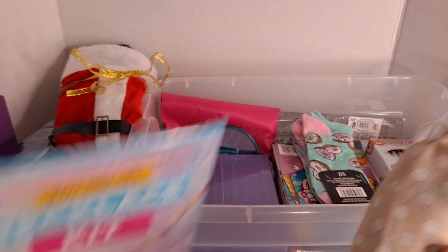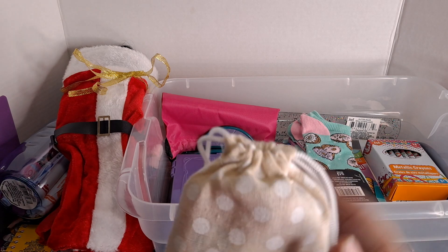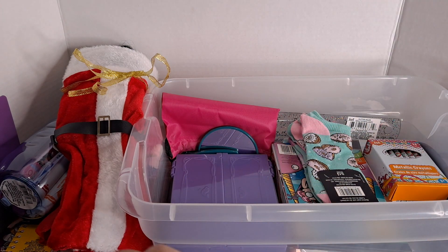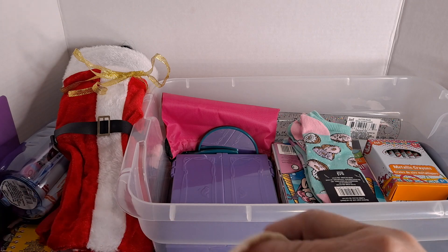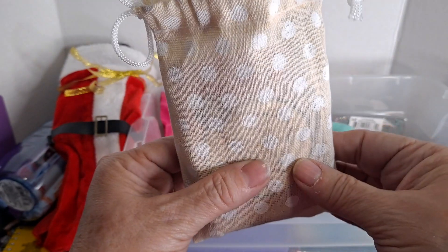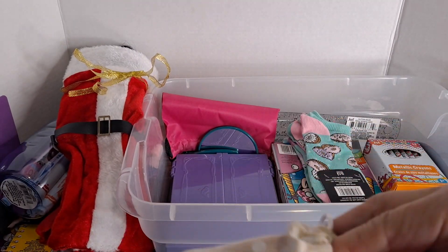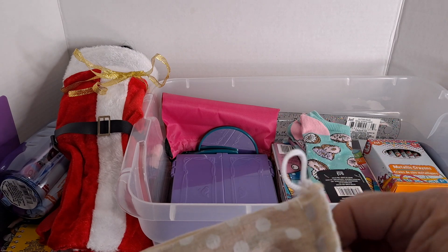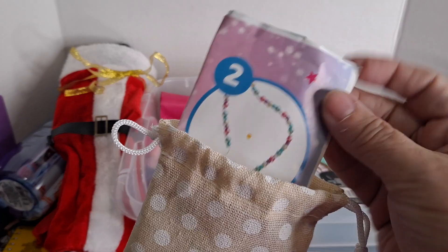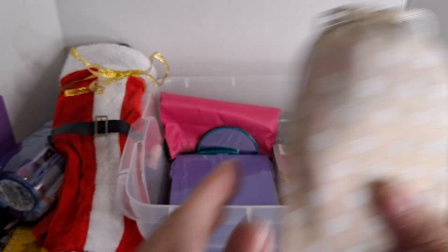This is a necklace kit plus some extra beads that I had in my collection. I put all those things inside here because there were some loose charms, and she's got a fun little bead kit where she can keep all her things. There are also instructions from the necklace-making kit folded up and stuck inside. That's a nice little activity.